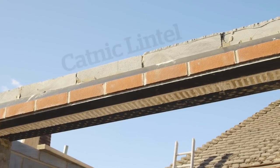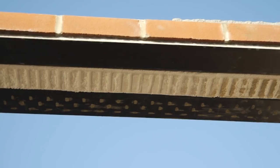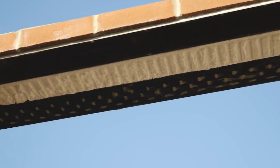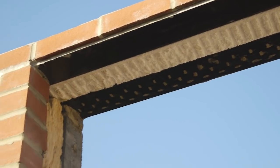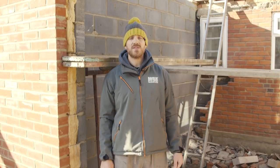So above here it's a lintel. There's quite a few brands. This one's Katnik and it comes already with the insulation in. So rather than having to put it in like we do on the wall, the lintel comes in with insulation which obviously stops cold air coming in and warm air going out.